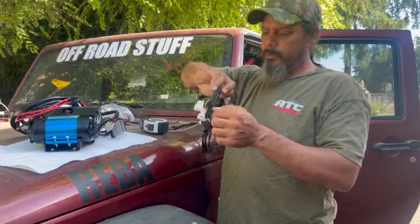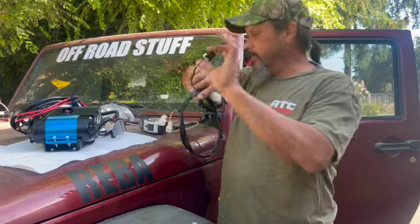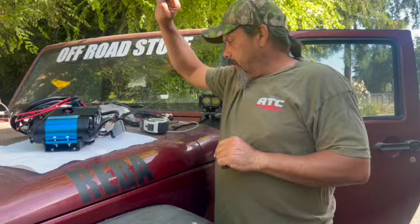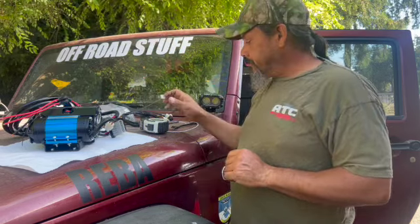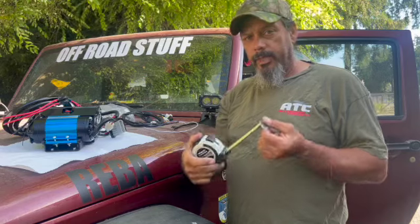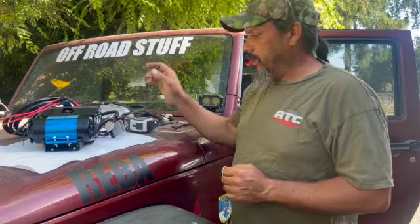Same thing with this harness — the only thing we're probably going to use off of it is this one plug. Next thing we got to do is get out the tape measure and figure out a bracket for this. There are a couple of different brackets I looked up online already, so we'll go over those in a minute.